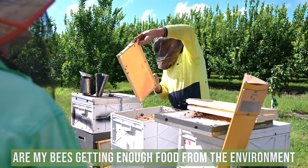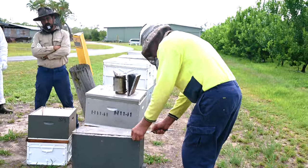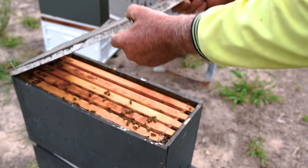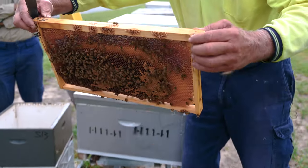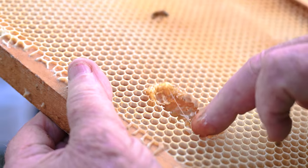Look at what's coming in and out of the hive. Lean over the box and see what pollen they're bringing in, then open the hive. If there's nothing coming to the top box, take that off and go into the bottom. Check for nectar or pollen. If they're bringing in a lot of pollen, they'll be bringing in nectar from somewhere.